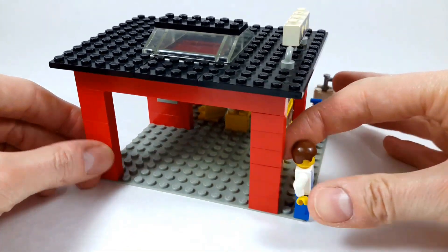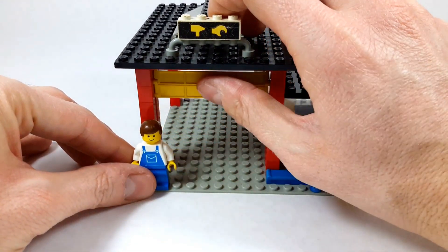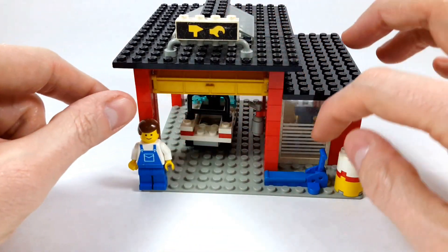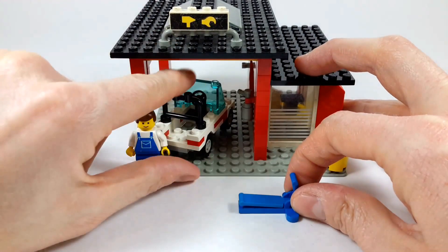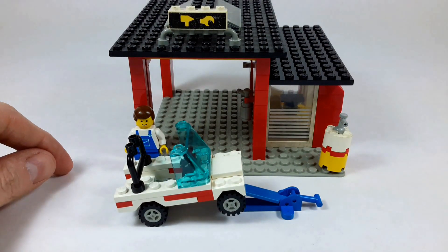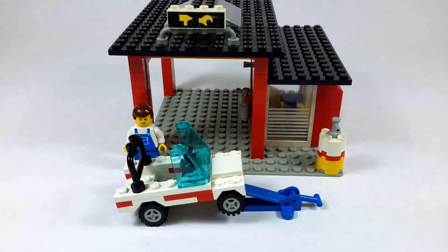So this is a very simple set but very effective. A child can play with the garage door and the little car, pretending to repair the cars with the tools. I played a lot with it and my son is still playing with it. I'm very proud I still have all these old sets from my childhood, and hoping my son will continue playing with them.